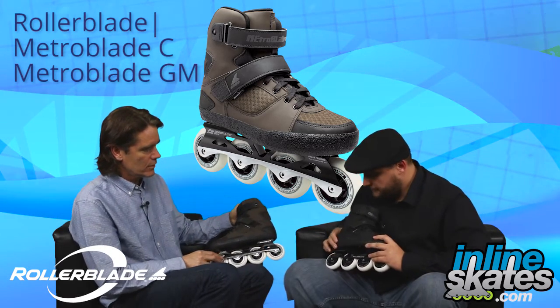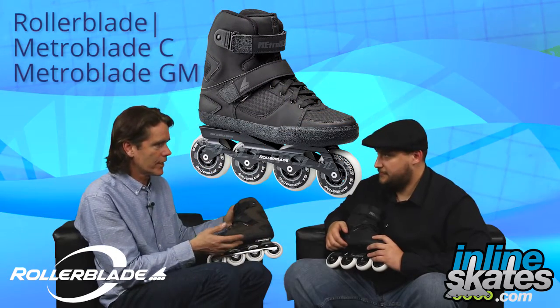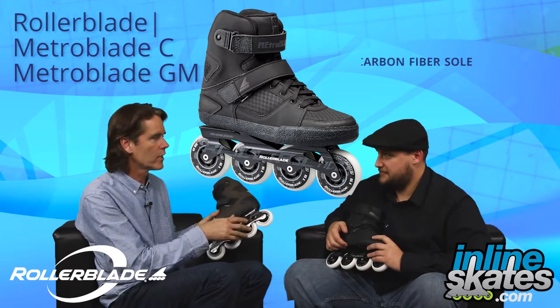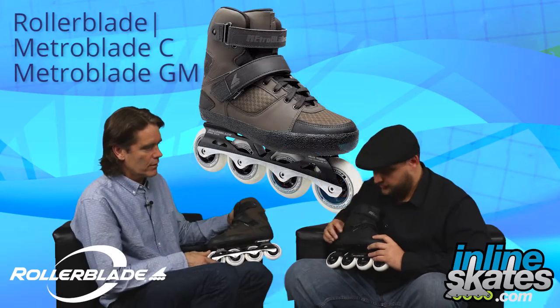Down here, it feels like this is carbon fiber. Yeah, the sole of the boot is carbon fiber, so that's giving you a really nice interface to the frames and to the wheels, so energy transfer is really good. And it's super durable as well.